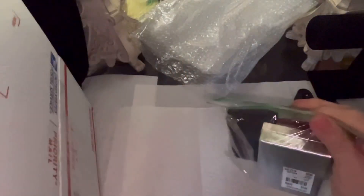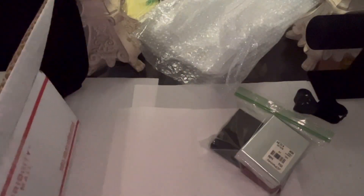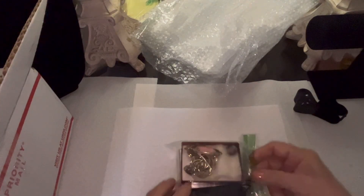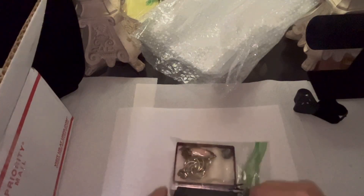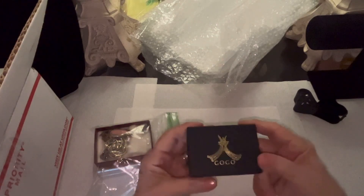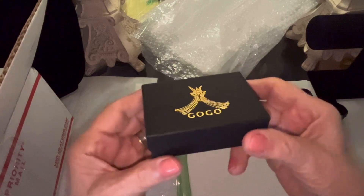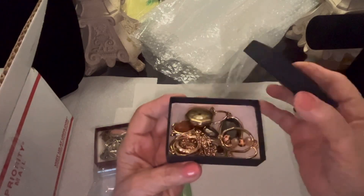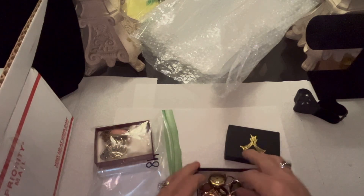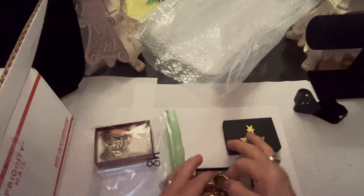Let's take this first one out and move this box over. Oh my — whatever this box is, oh, it's a bunch of jewelry! Let's see what this is.